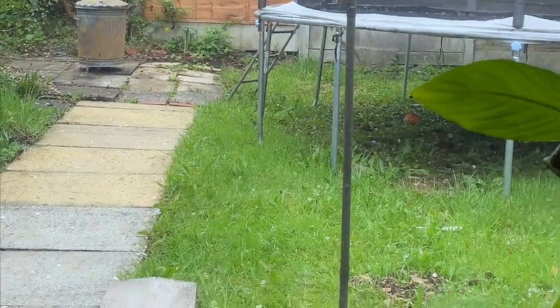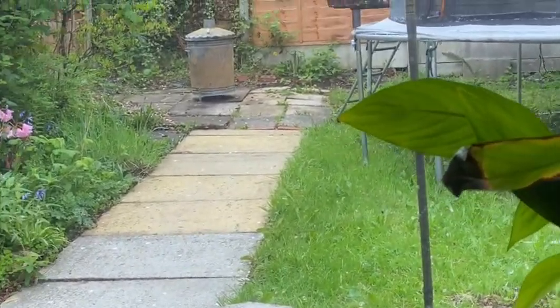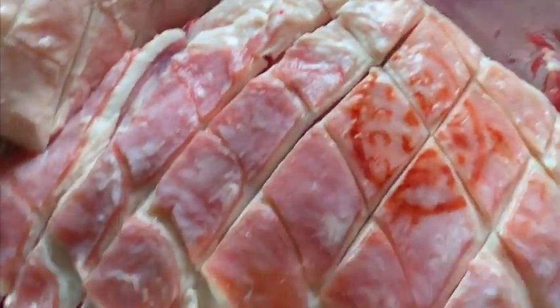Hey Oma, this video is for you. I'm Blizzman, I'm making some smoked ribs today — lamb ribs — so let's have a look at what I'm doing today.